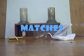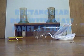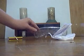A box of matches. A rolled up piece of paper. A rectangular box with a glass panel and two cylindrical tubes secured with plasticine, and a small candle placed under one of the tubes in your box. Of course you will need a pair of goggles, as safety always comes first.